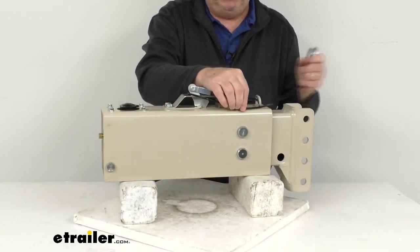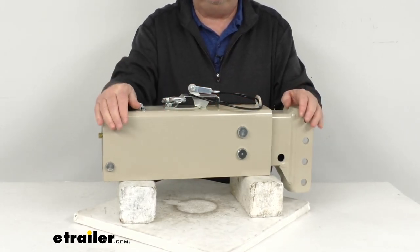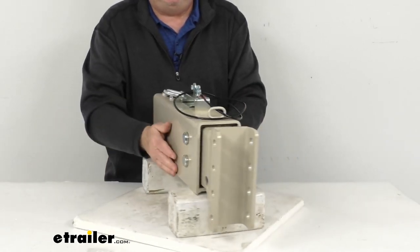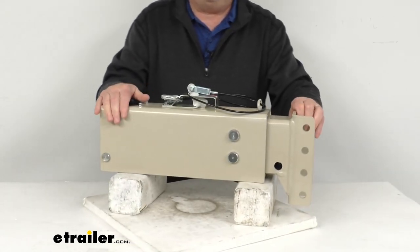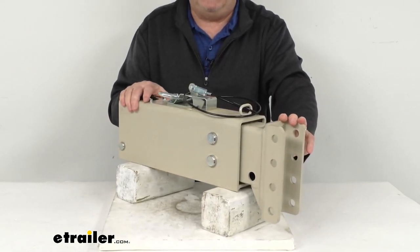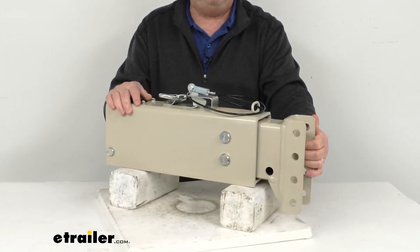As mentioned, the breakaway cable is included and it is required by law. This is a weld-on installation that mounts to a straight 3-inch-wide trailer tongue. It is made in the USA. This actuator is for trailers with hydraulic drum brakes. Gross towing weight capacity is 12,500 pounds, and maximum tongue weight is 1,250 pounds.